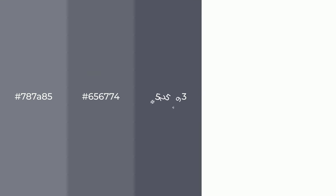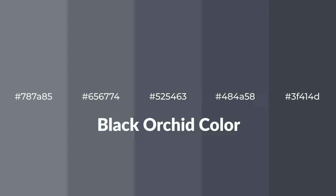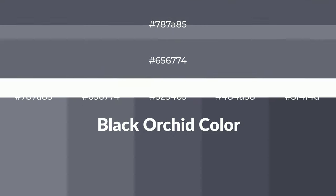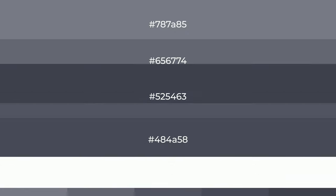Shades of Black Orchid color with gray hue. For your next project, to generate tints of a color, we add white to the color. Tints create light and exquisite emotions.